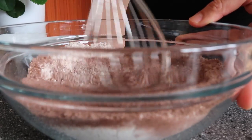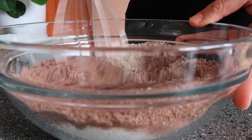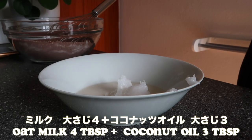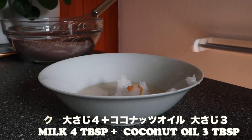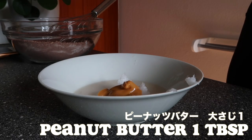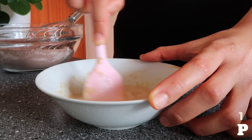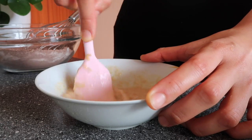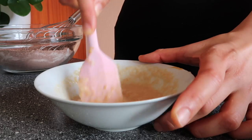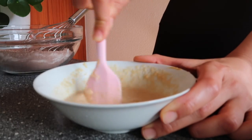Now we're going to combine all the wet ingredients. Add 4 tablespoons of oat milk and 3 tablespoons of coconut oil to another bowl, and 1 tablespoon of peanut butter. I'm using oat milk today, but soy milk works fine too.